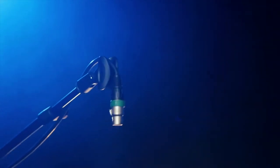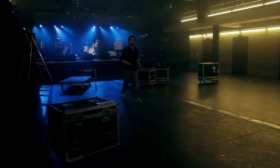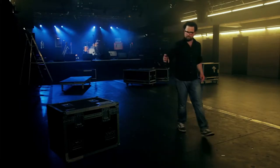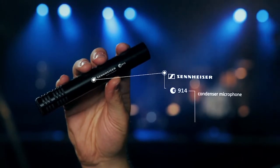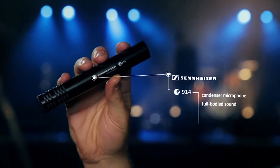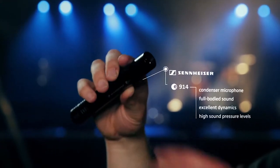Drummers, if you're looking for a condenser microphone perfect for stage and ambitious live recordings, check out the Sennheiser e914. The condenser capsule of this microphone offers a full-bodied sound and excellent dynamics, and it handles very high sound pressure levels.